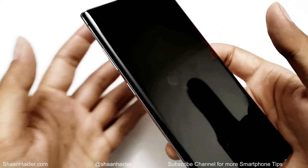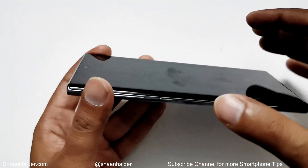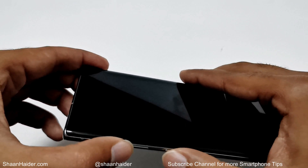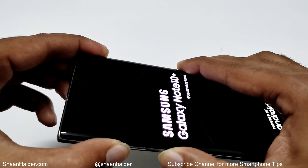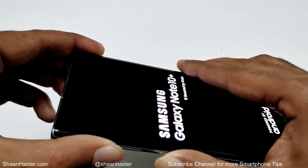Now, when the phone is switched off, you need to press the power key and volume up key together — press and hold, don't move your fingers until the Samsung logo appears on the screen. Now you can remove your fingers from the power key and the volume up key.